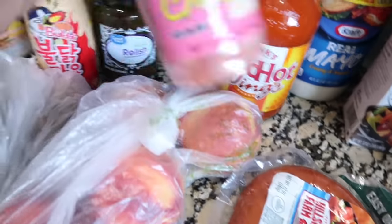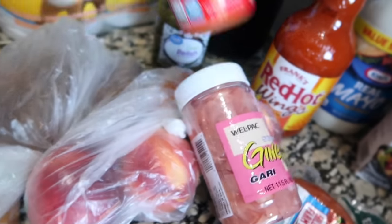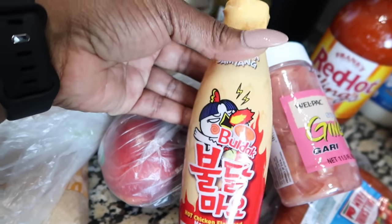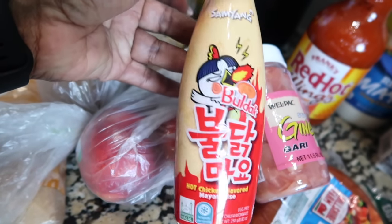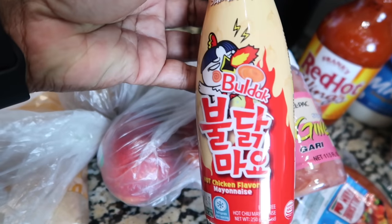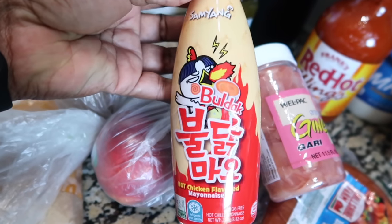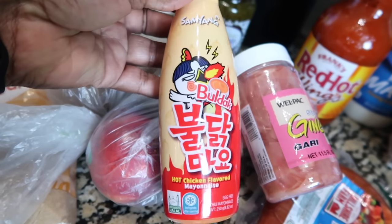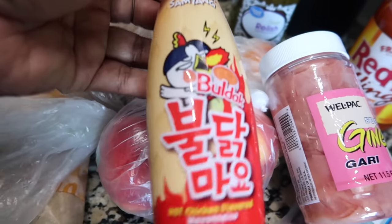Now the ginger, I got this from the Asian market. And this hot mayo — y'all know when I make my seafood dip, my mayo and mustard, I like to use the Samyang sauce, but they've been out. So I tried this the last time and it was pretty good, so I bought some more because she did say that this was going to be discontinued, so I just grabbed another one.